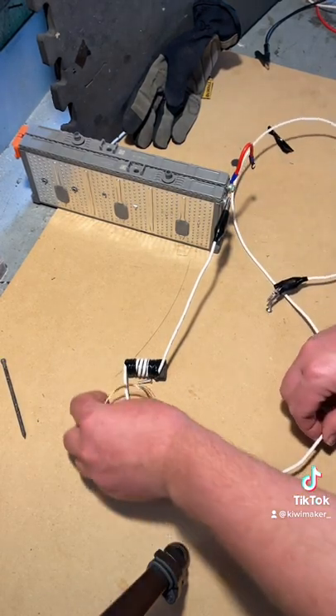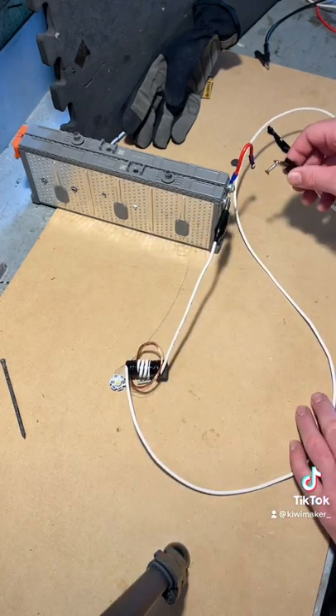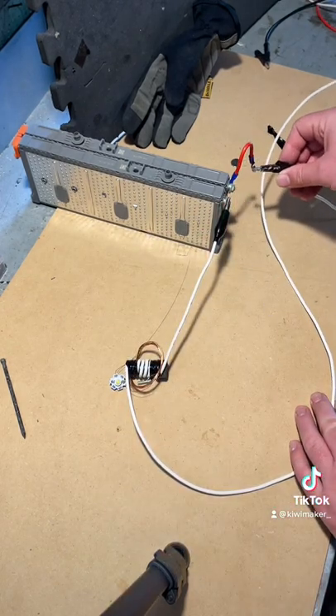Now if I put the LED on there it should also shine pretty good. Let's see. Oh yeah.